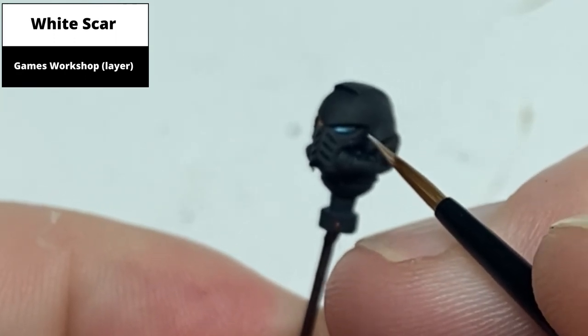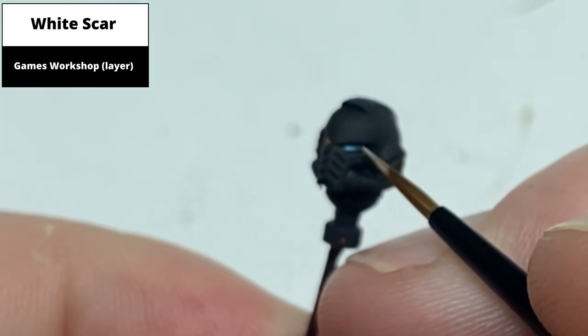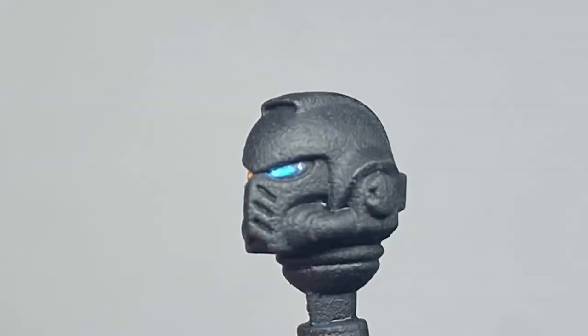To finish the effect, pick out a tiny dot of White Scar right at the back of the lens. And this is the finished result.